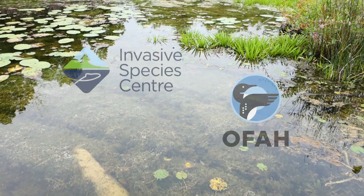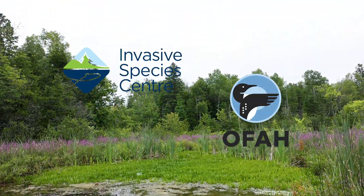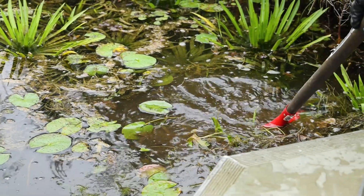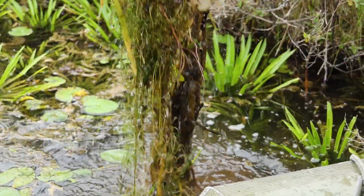Parks Canada works with local organizations to reduce the spread of invasive species, but we also need your help. Work away at removing plants near your residence or organize a removal event in your community.